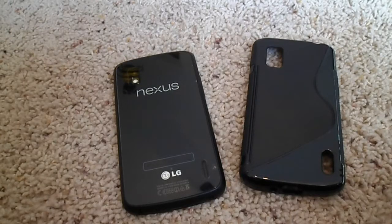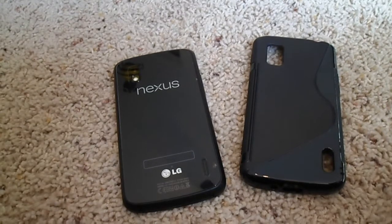Hello YouTube, I'm going to be reviewing the E4 City TPU case for the LG Nexus 4. Let's get into the video.